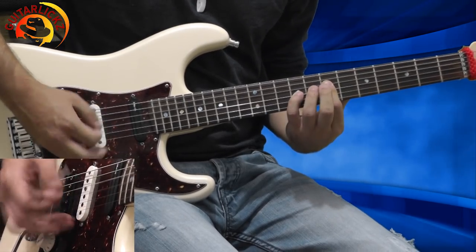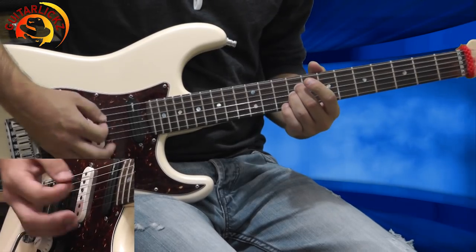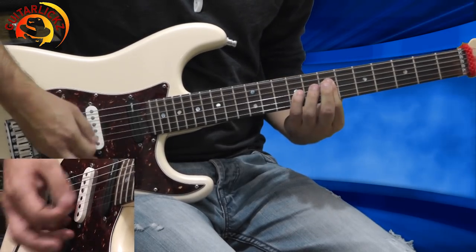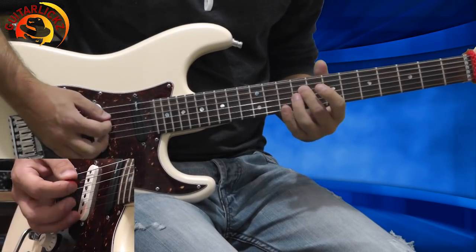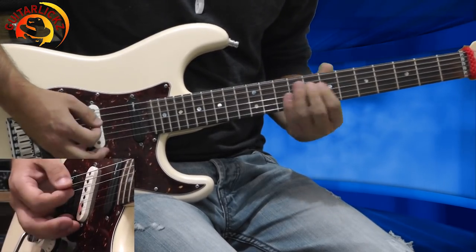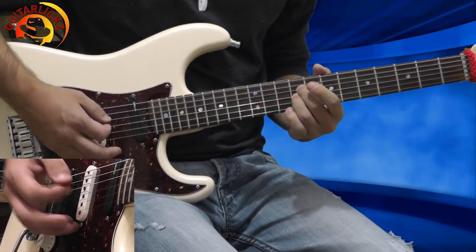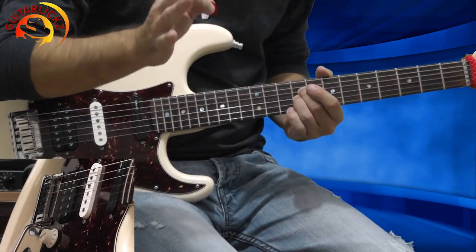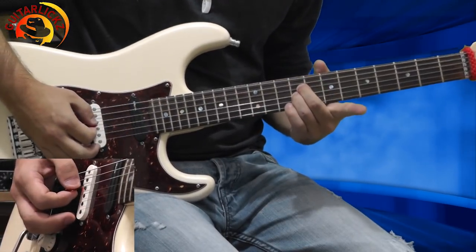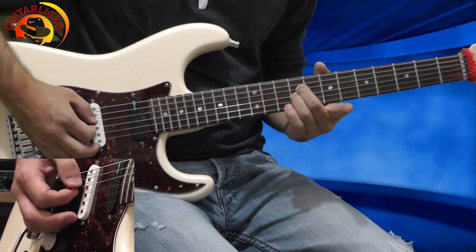So it sounds like that. Now everything sounds like that. Now I'm playing one more time. On the 3rd round there is a little variation — I want to play the E5 chord, the 1st chord, 2 times instead of 3.